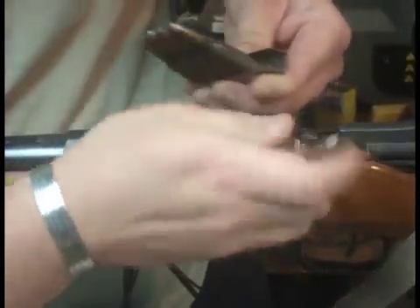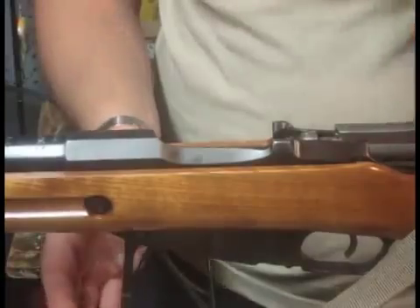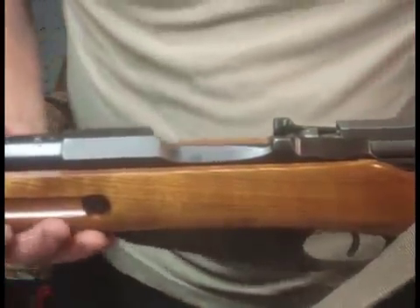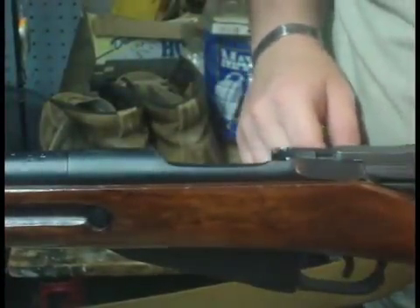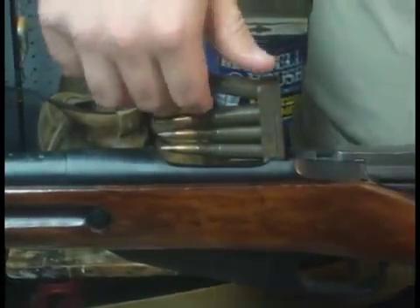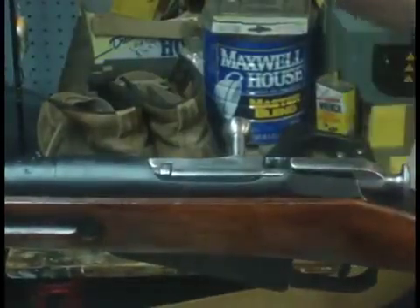I'm going to stack them — that one's on top of the one under it, that one's on top, on top, on top. To get the rounds out you just drop the floor plate and they'll fall out the bottom, just like a standard hunting rifle. Let's load this M38 — inserting the stripper clip guide, pull up as you push down, ready to go.